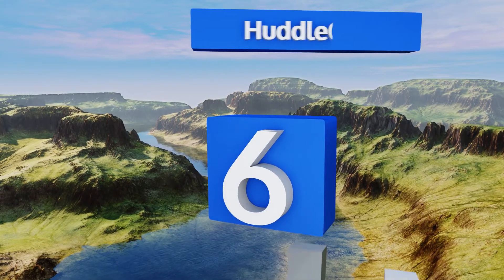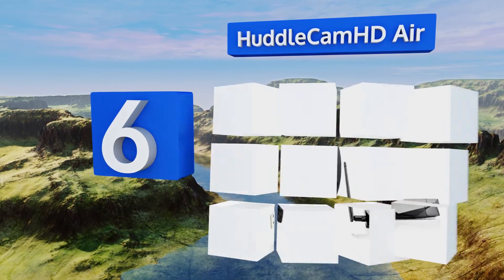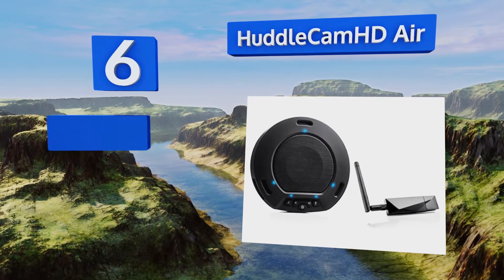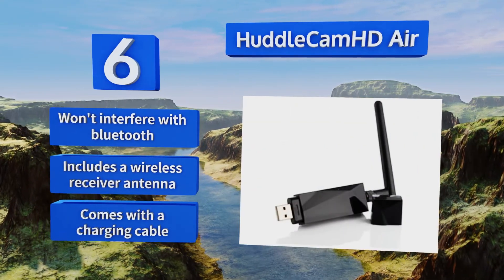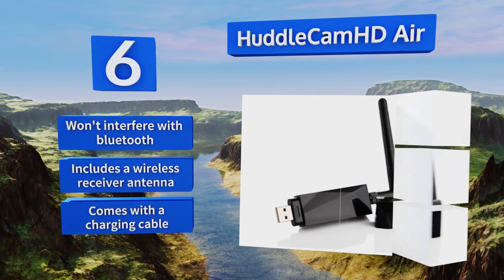Moving up our list to number six, the HuddleCam HD Air can wirelessly connect to any UAC compatible software and can also plug into a power source, making it a versatile option for offices that need to move it from room to room. It boasts a six-hour battery life for marathon calls, won't interfere with Bluetooth, and includes a wireless receiver antenna and a charging cable.